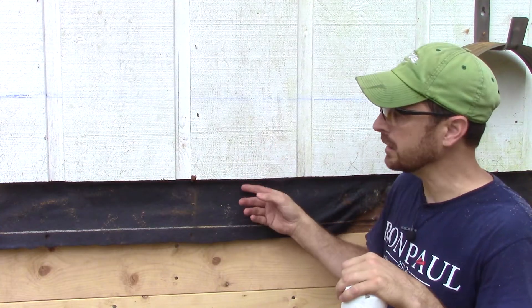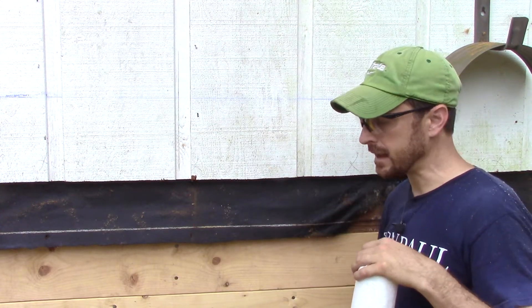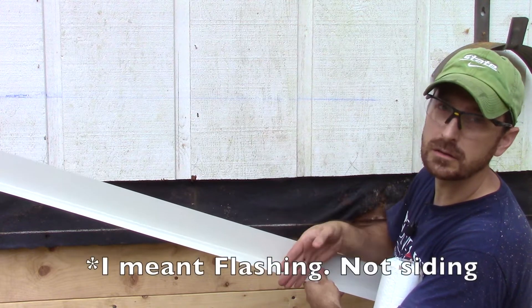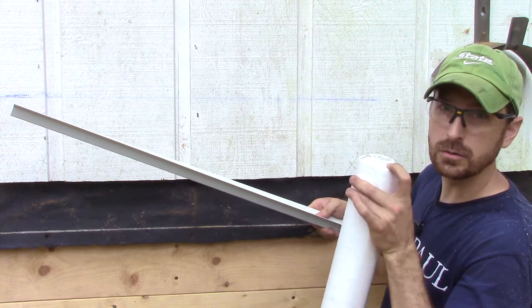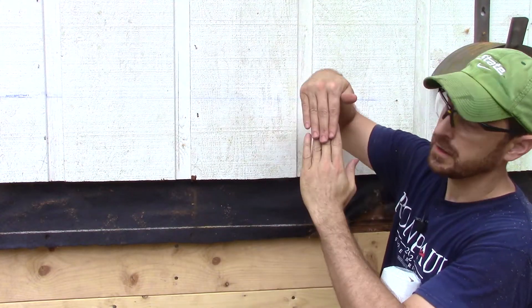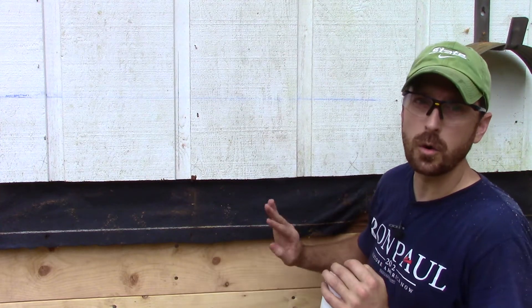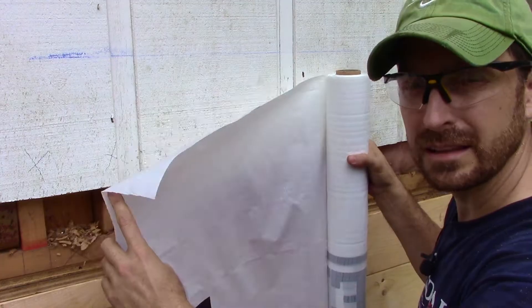Now that we have our siding cut, we are going to cut the old tar paper to be even with the bottom of our siding. The reason is that our flashing needs to go behind this building paper, and that will cause any water coming down between the siding and the old tar paper to come down onto our siding and away from the house. Think of shingles and how they're layered — water comes down on the outside. Everything needs to be layered like shingles to prevent water damage from getting behind the new siding.